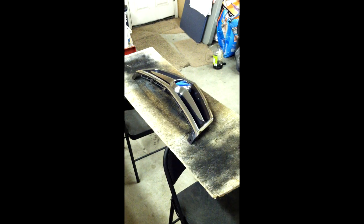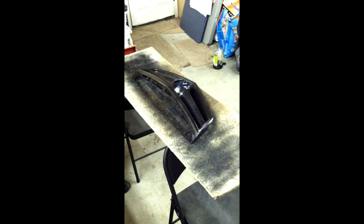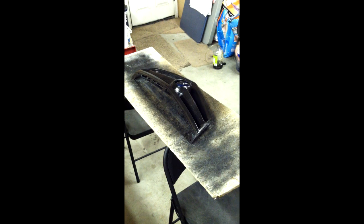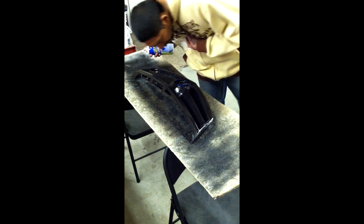Here I go. No time to let it dry — gotta keep going. Okay, that's two. Different angle. That's three. Still not a chrome joint. Seems better though.